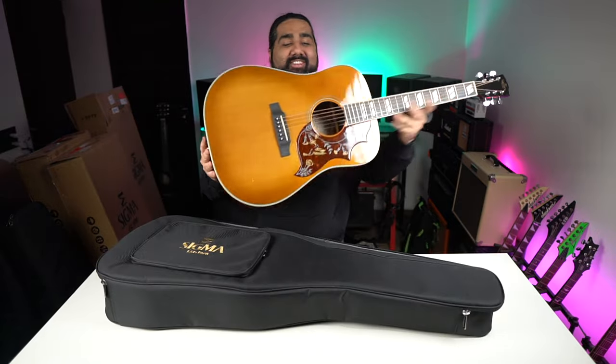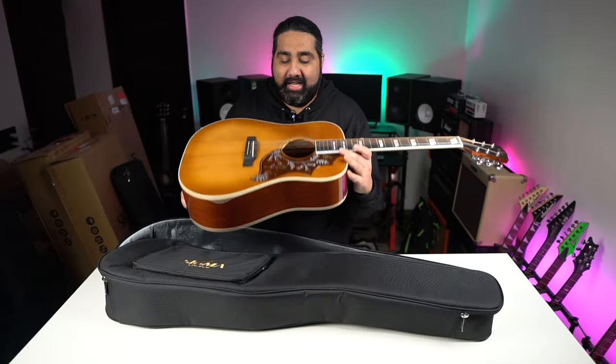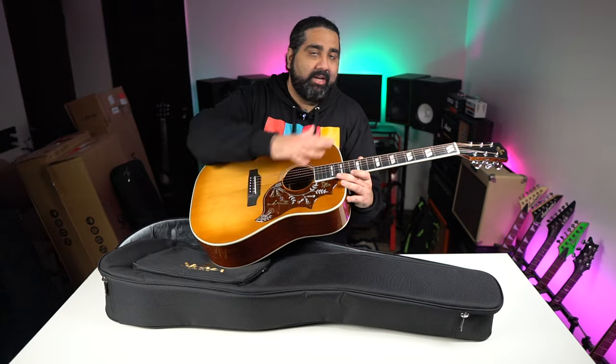What a look and what a feel of this guitar. This is Sigma's DM-SG5. Look-wise, it's very nice — you can see the Pickguard and fretboard design.